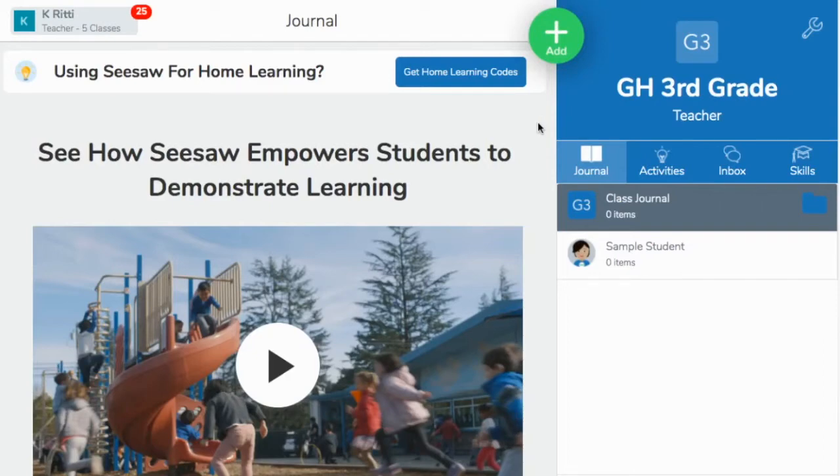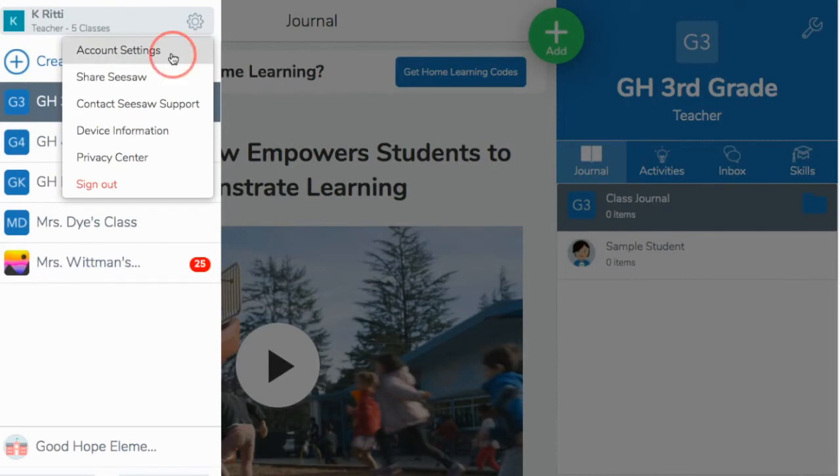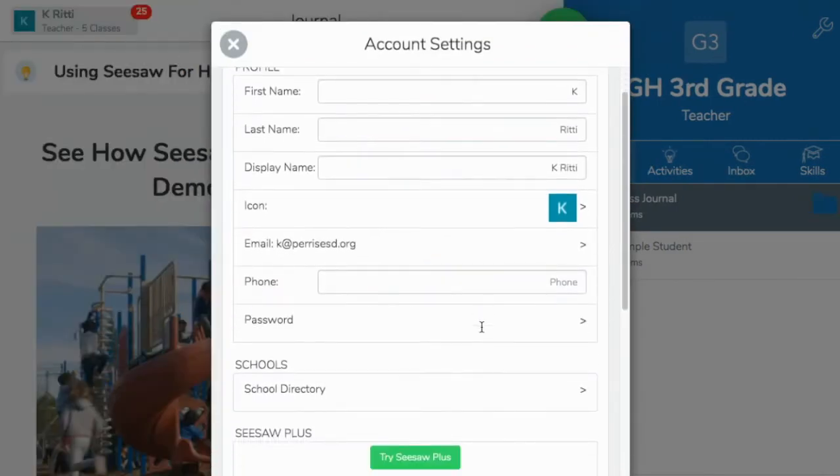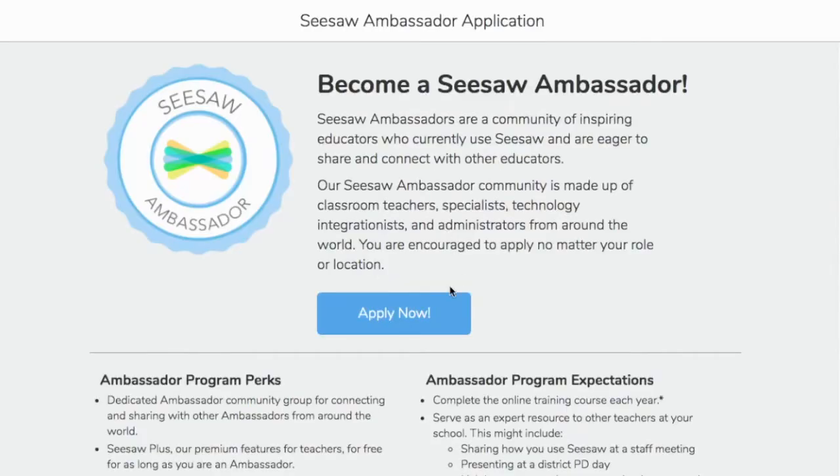If you're an active user of Seesaw, you have the opportunity to apply to become a Seesaw Ambassador. This is really fun and easy to do. You would go into your homepage, click on your name, click on your gear button, then account settings. From here, you're going to scroll down and it says 'Apply to become a Seesaw Ambassador.' Click there and you'll start the application process. It will ask you a couple of questions about how you use Seesaw and why you'd like to become an ambassador. The main perk is that you get access to Seesaw Plus for free.